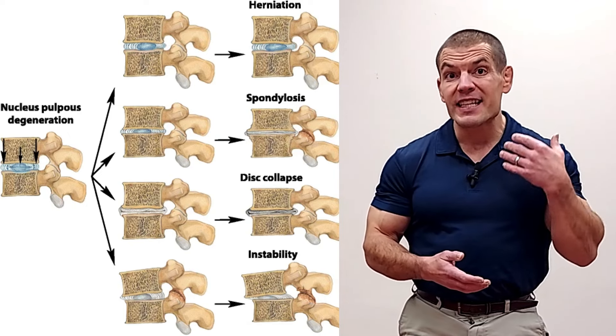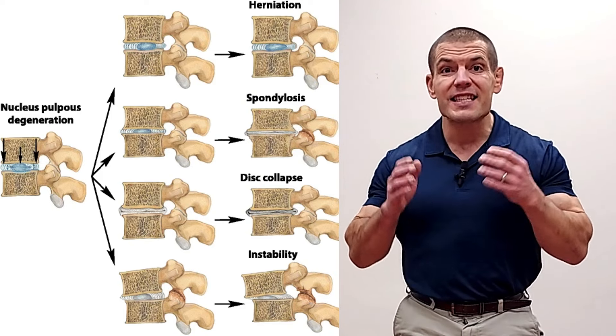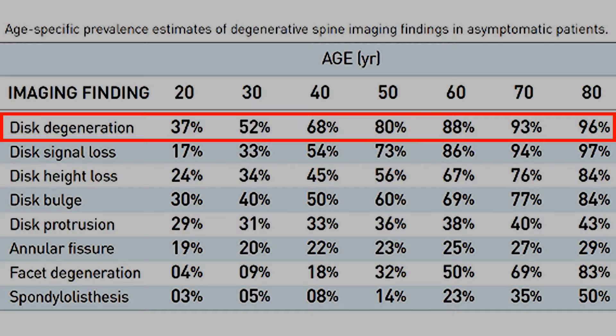Before we get started into the exercises, it first helps to have an understanding of what exactly degenerative disc disease is. As you age, your discs naturally dry out and lose some water content. This is very normal and common in adults starting as young as your 20s, becoming increasingly more common as you age, both in people with and without pain. So if you have some degenerative discs on your MRI, don't get too worried about it.